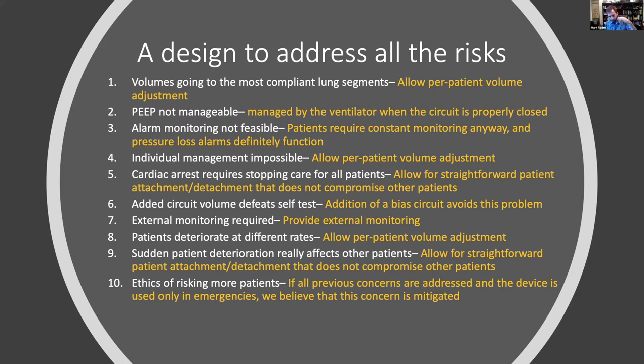Sudden patient deterioration affecting other patients — we allow for straightforward patient attachment and detachment. Then there's the ethics of risking more patients. We believe that if we've addressed the previous nine concerns, we've addressed the tenth. The tenth is basically saying if you have a problem with one person riding a bus, you have a problem with two — but by addressing the first nine we've addressed that ethical concern. Ultimately it's up to the adopting physician.